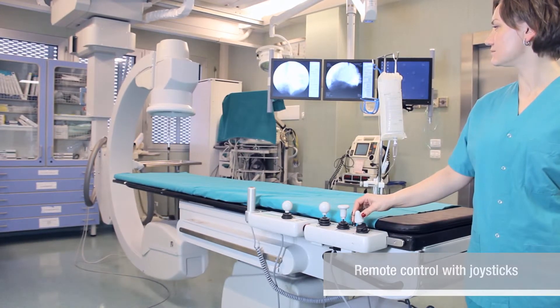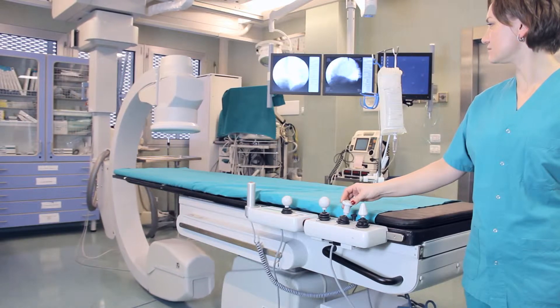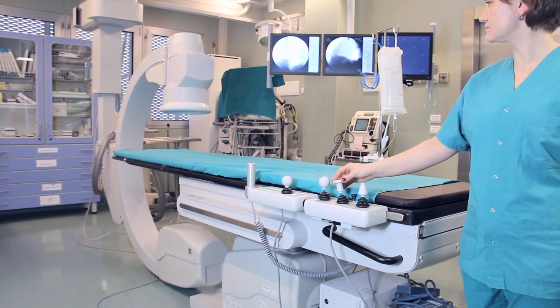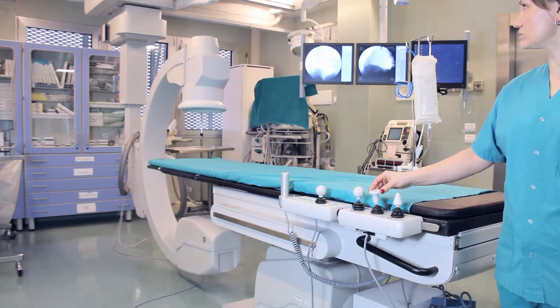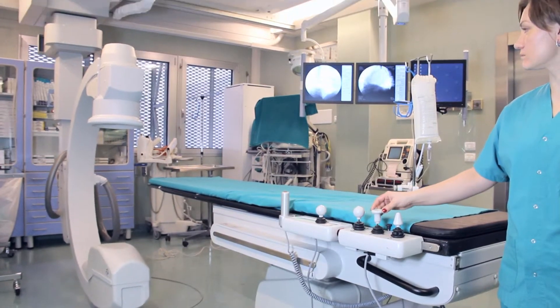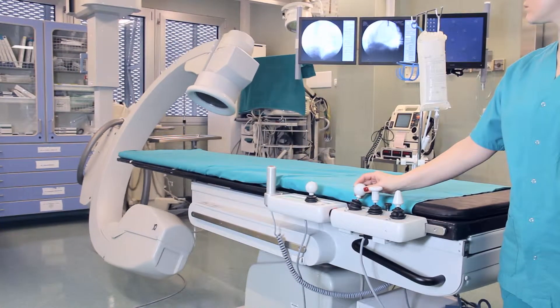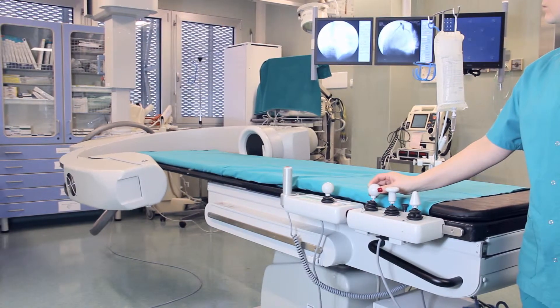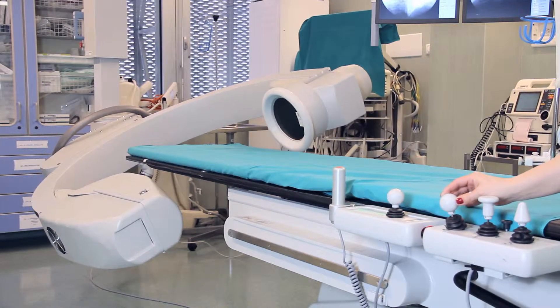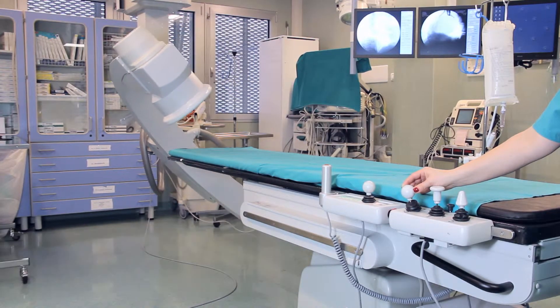The equipment moves easily and smoothly. Thanks to special sensors, it is reliably protected from any collisions. The ceiling rails allow a wide range of movements of the arch in longitudinal and crosswise directions. A lateral turn of up to 360 degrees allows bringing the unit into any position. The speed of movement can be regulated by pressing the joysticks.